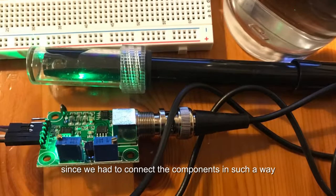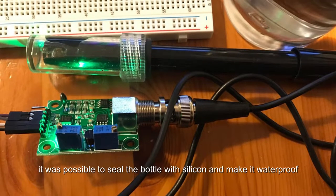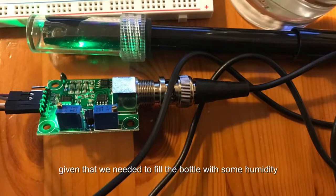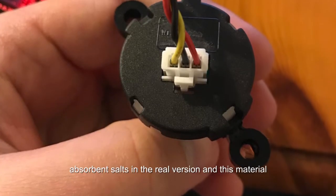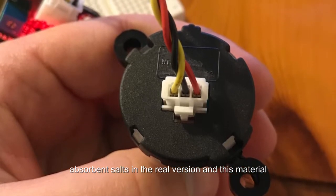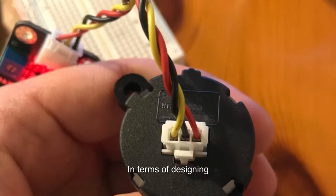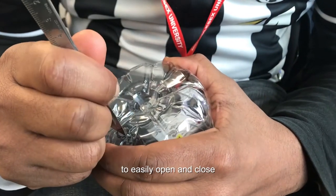We had to connect the components in such a way that it was possible to seal the bottle with silicone and make it waterproof. Stabilizing the bottle was another challenge, given that we needed to fill the bottle with humidity-absorbent salts in the real version, and this material is very challenging to work with. Finally, in terms of design, it was a challenge to design the cap to easily open and close.